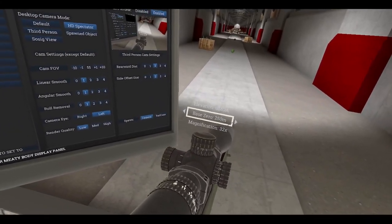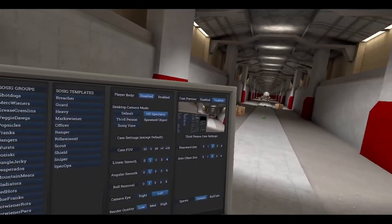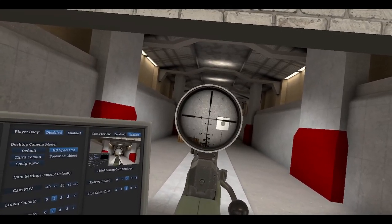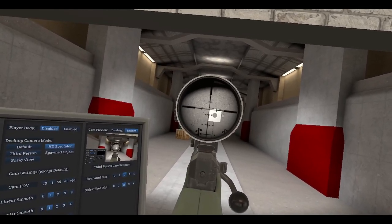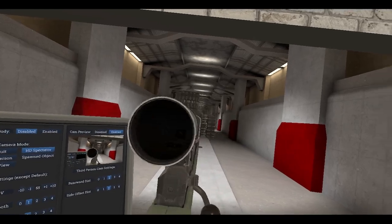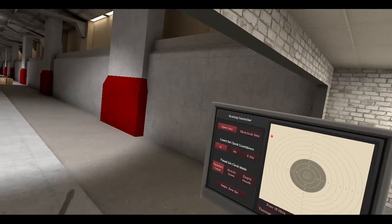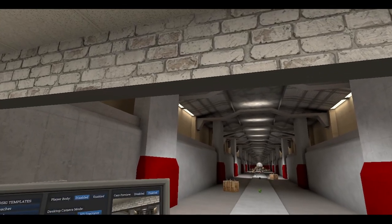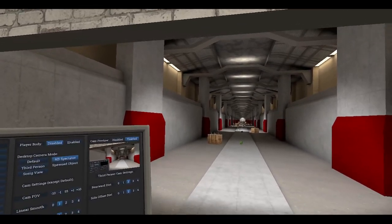Of course I forgot to change the zero in the scope — let me just get it to 400 meters. Sorry about that, I was shooting at 100 meter zero. Alright, I'll try that again. I hit the corner of the paper — let me try one more. I need to relax. Breathe in, breathe out — just relax. Trying to make a long range shot here; any sort of movement will just kind of ruin things.